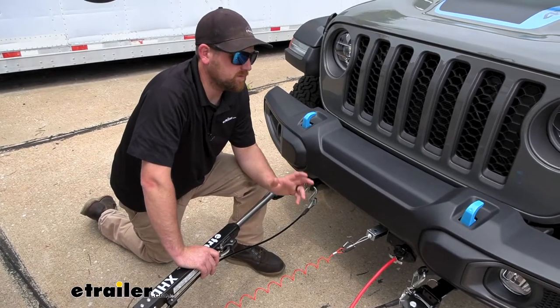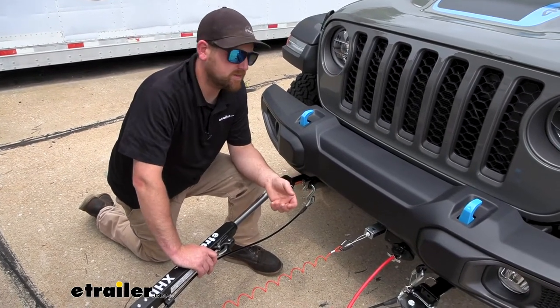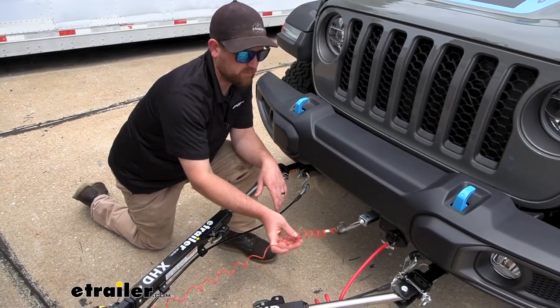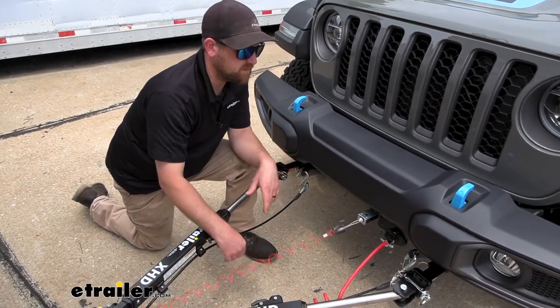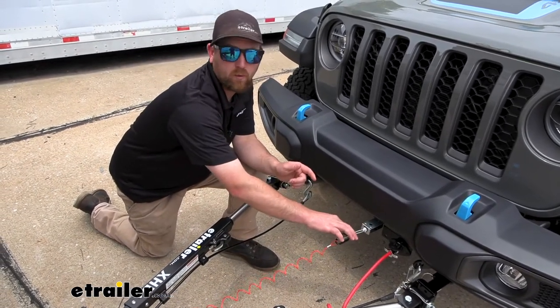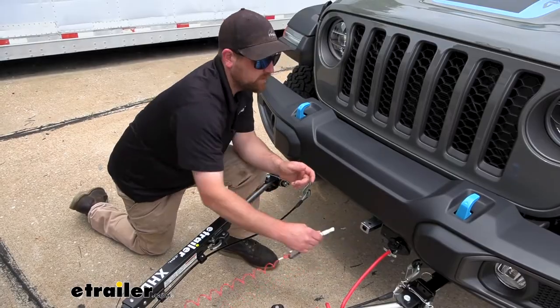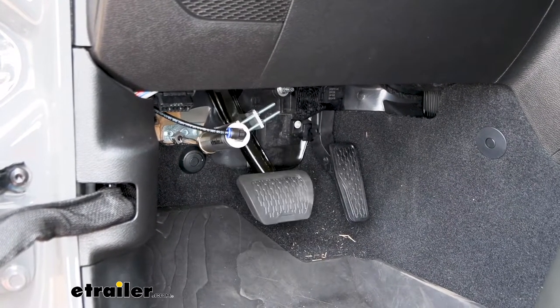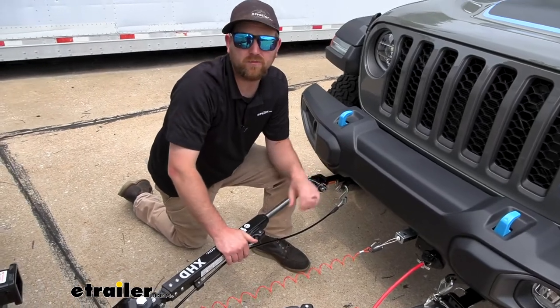The system also comes with a safety device known as a breakaway switch. There's a tether that runs from it to your motor home's hitch, and in the event of an unlikely disconnect, the pin gets pulled, which activates the braking system and helps get things slowed down and back under control.